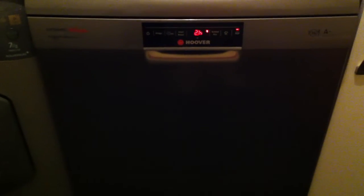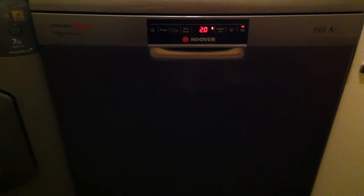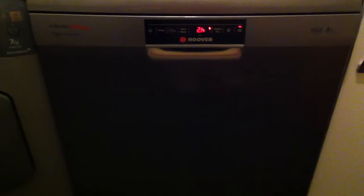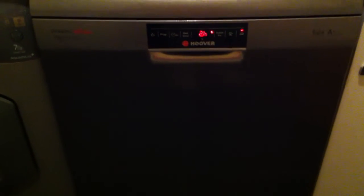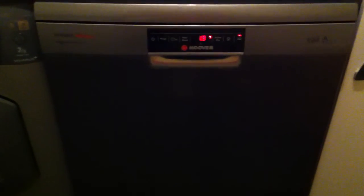Thank you to AO.com for letting me review this dishwasher. It was a simple process from ordering to delivery — the delivery guides were really helpful. I was given a 4-hour slot and then a phone call to confirm an exact hour, even on a Saturday. When they arrived they were really friendly and helpful, putting it straight into the kitchen. The dishwasher was really easy to install and I'm really happy with it — it is brilliant. Thank you AO.com.